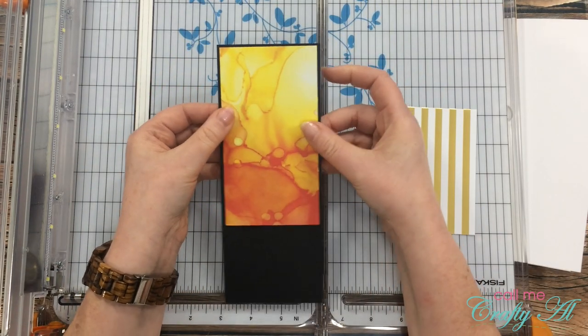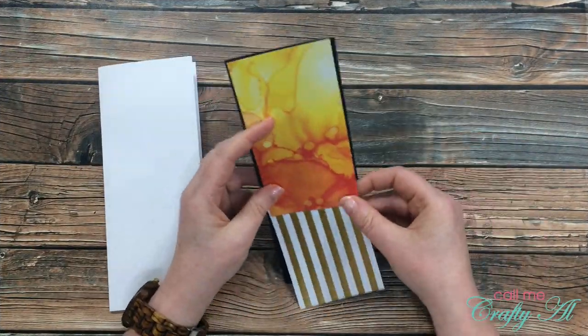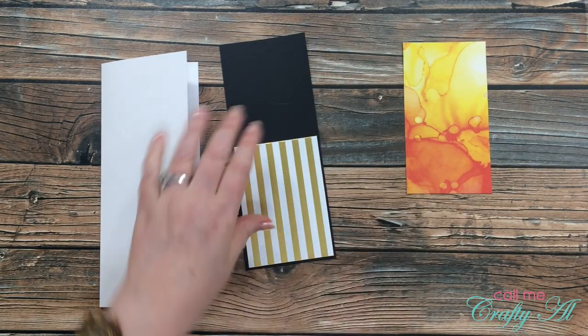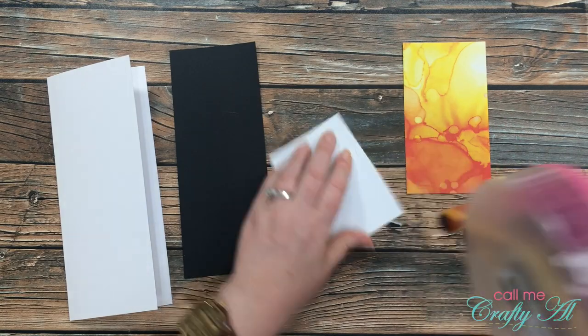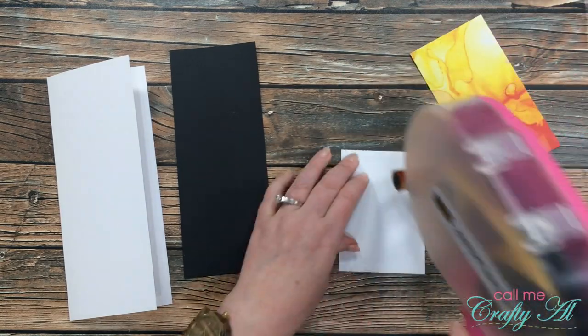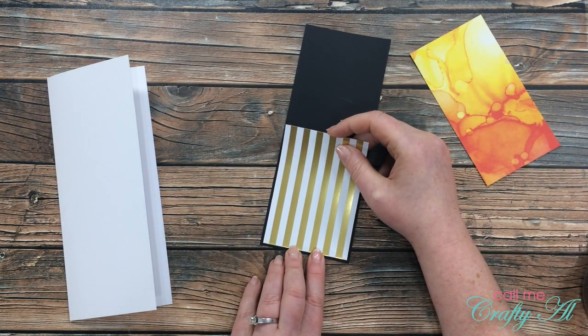Now it was time to start assembling the card. The first thing I did was put adhesive on the back of the gold striped piece and then placed that at the bottom of my black cardstock mat, just making sure that the border on the left, right, and bottom all looked even.